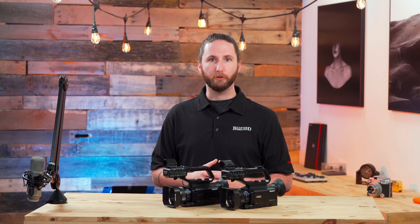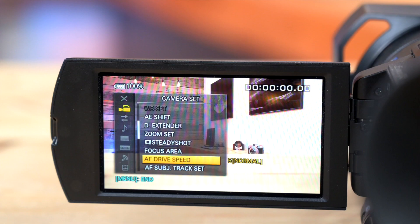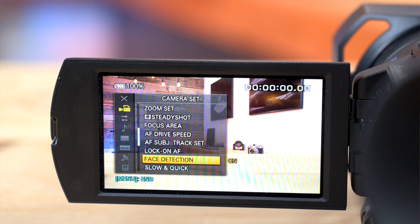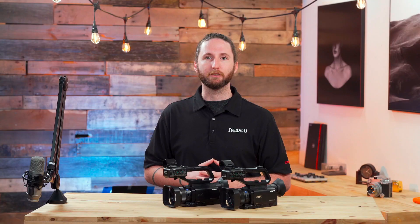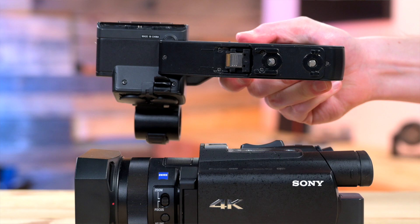With both of these cameras you have a fully automatic mode that you can utilize to shoot in, or you can dial in all of your settings with the full manual capabilities of each of these cameras. Another helpful feature that both of these cameras possess is face detection, so it allows you to have a more accurate autofocus system when you're trying to record yourself or someone else.